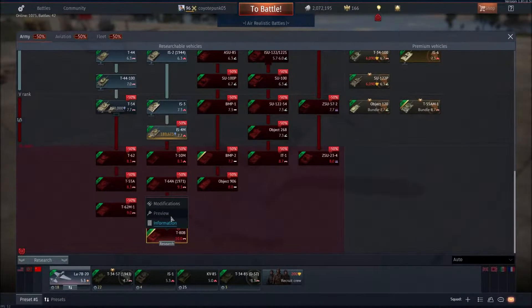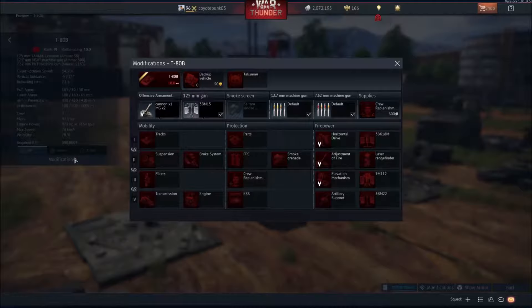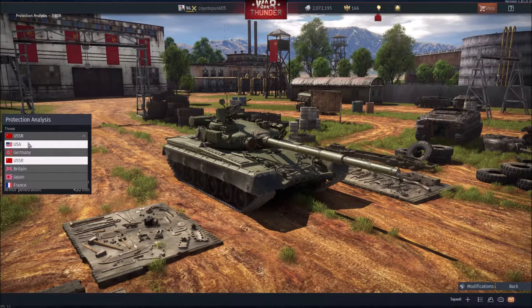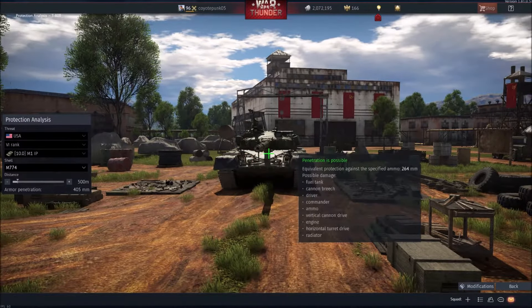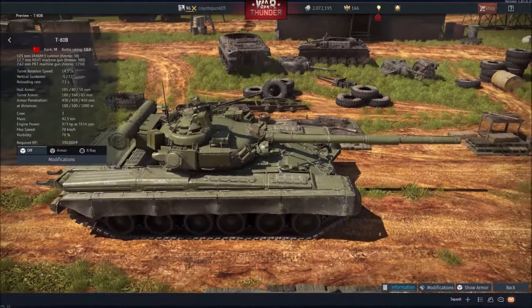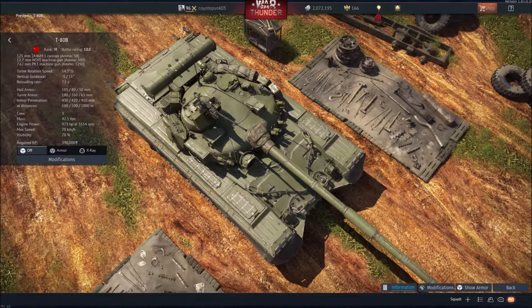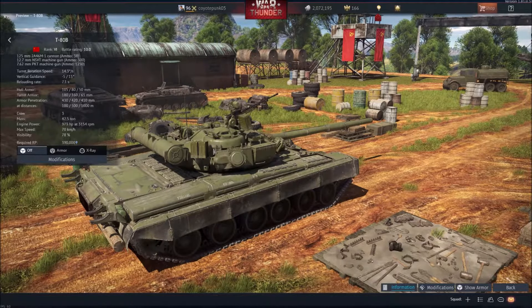Onto the main attraction of the Soviets: the T-80B. This thing has the classic Soviet 125mm gun with, I believe, the same penetration as the T-64B at 475mm. 550mm on the HEATFS, 650mm on the ATGM. Against an American M1 IP with its M774 round, your protection is going to be slightly worse than the T-64B on the frontal plate, though the turret is pretty much the same. But the armor isn't a huge problem because you gain a ton of speed compared to the T-64B — you can now reach up to 70 kilometers per hour instead of 60. The top speed does appear to have been nerfed from the past dev server, though.